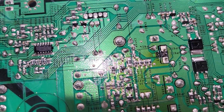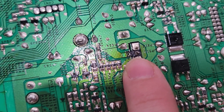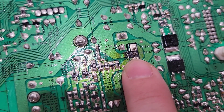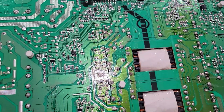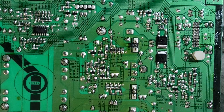Hopefully if I solder that up with my very limited soldering skills — keep in mind — and we turn it on, it'll work again, maybe. I'll go back up to the desk to do that. Basically my soldering iron is very covered in plastic, so this is going to get interesting.